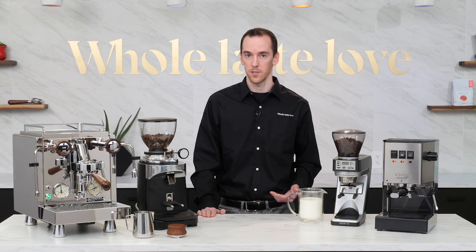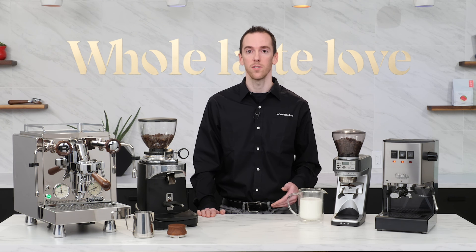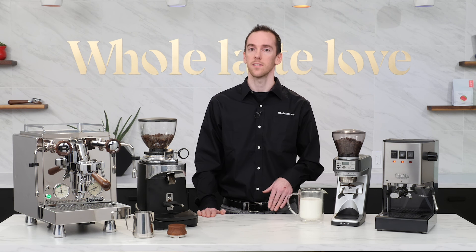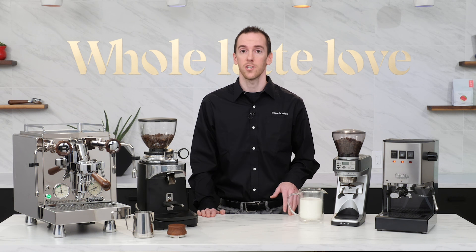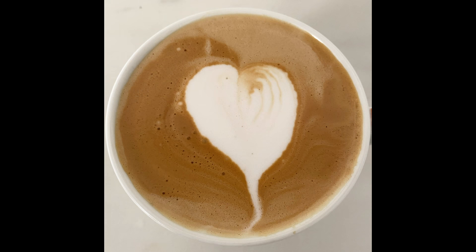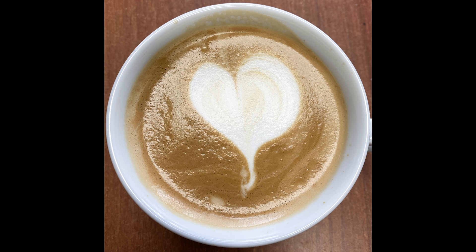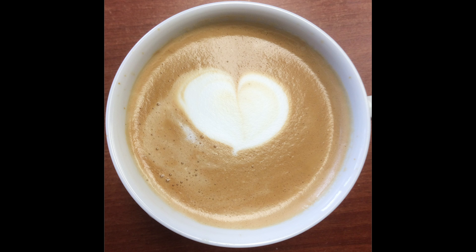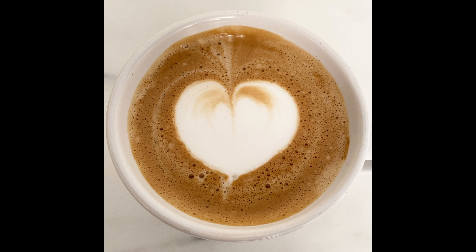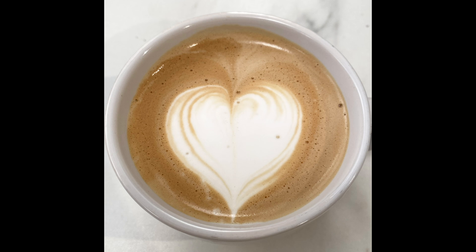Chances are you won't get this perfect on your first try, or even your tenth try — don't get discouraged. The more you practice, the more you'll hone your technique and learn what works best for you and your machine. As I mentioned, until recently I had never even tried pouring latte art. As a challenge to myself, I limited myself to one latte a day with lunch and took a picture of the result each time. I found that tracking my progress this way helped me analyze my technique and improve my pours. At the beginning most were pretty awful, but as time went on there were gradual improvements until I started getting more consistent results and began experimenting with more advanced designs.